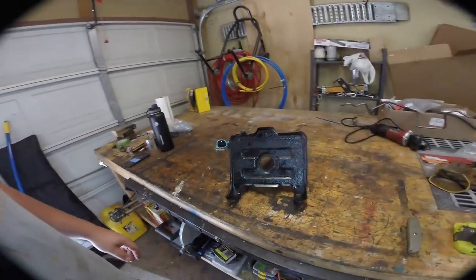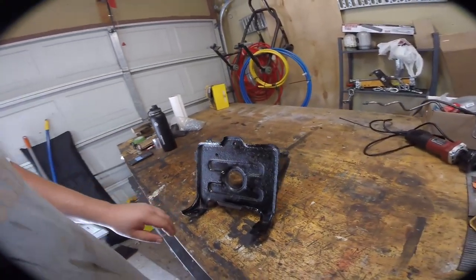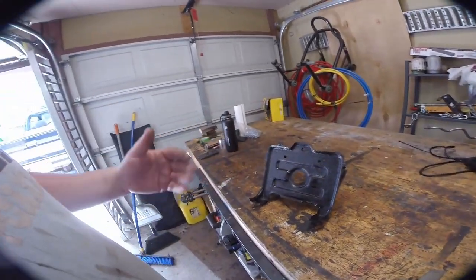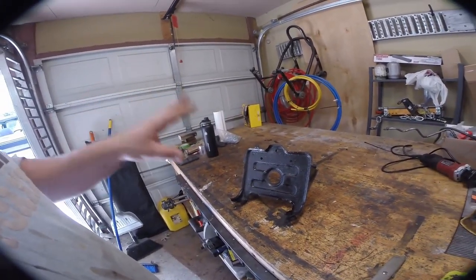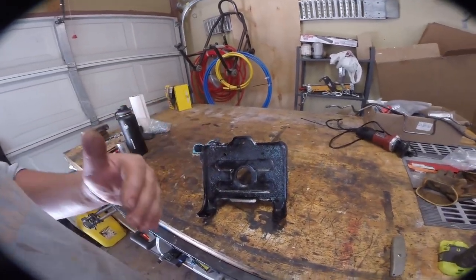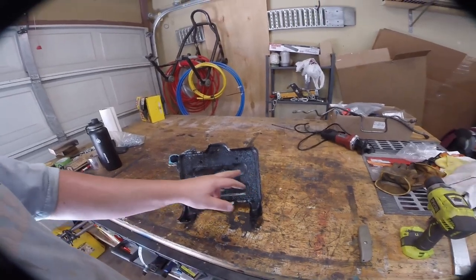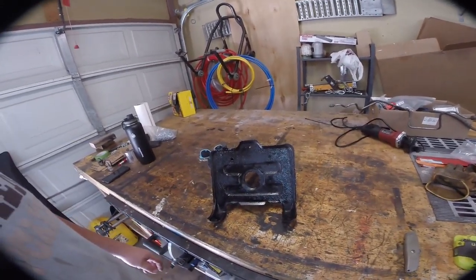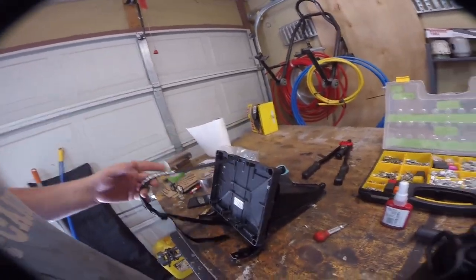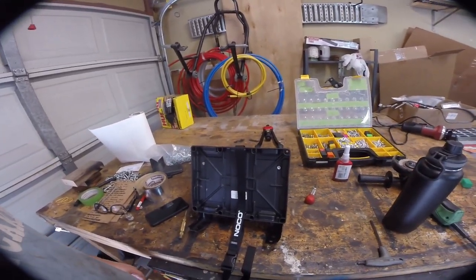Here's our freshly painted piece. I'm going to mount a plastic battery tray into here so it'll keep acid and water off of the tray and give us a place to strap the battery in. We might have to make a few small modifications to make it fit. There's our mounted battery tray and strap — now we can go reinstall this in the truck and put the battery back in.